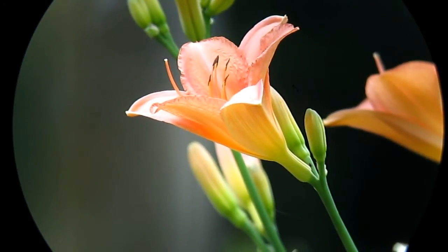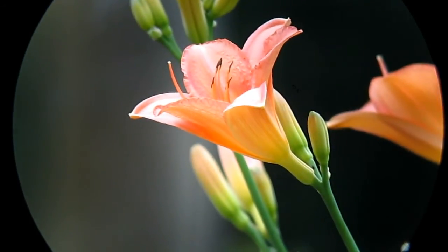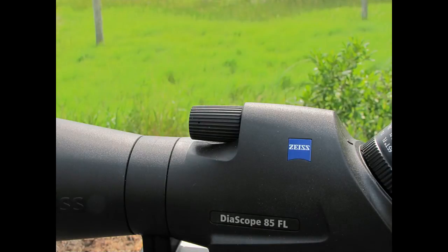Drop back using fine focus to find perfect focus. Defocus using rapid, then fine focus to achieve good focus. Kick it into high gear, go just beyond, and drop back using fine focus. After a few days in the field with the Zeiss dual-speed focus, you'll wonder how you ever focused any other way.